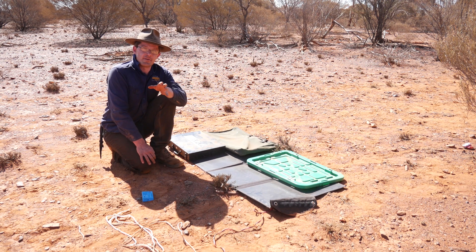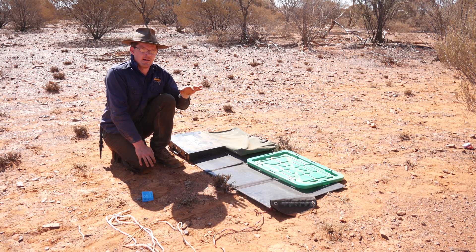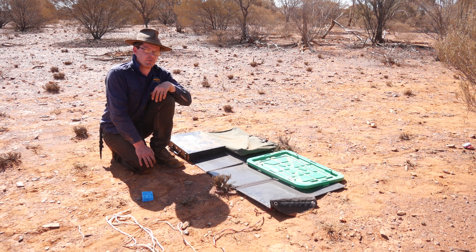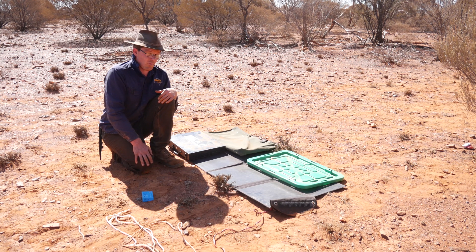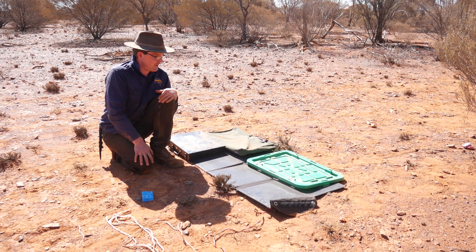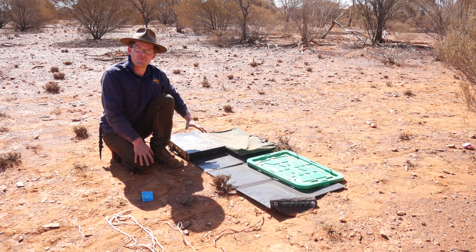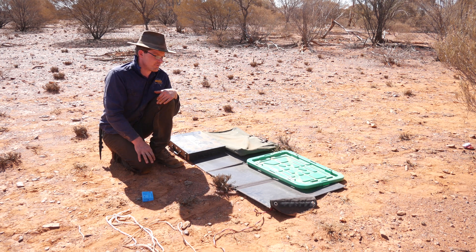Your standard solar panel system generally puts out around about 20 volts when it's getting full sun. Now if I were to get 20 volts and put it into a 12 volt battery, that's obviously going to be too much. So what myself and my friend came up with is — we figured if we blocked off the solar panels from the sun until we got around about 13 to 14 volts.